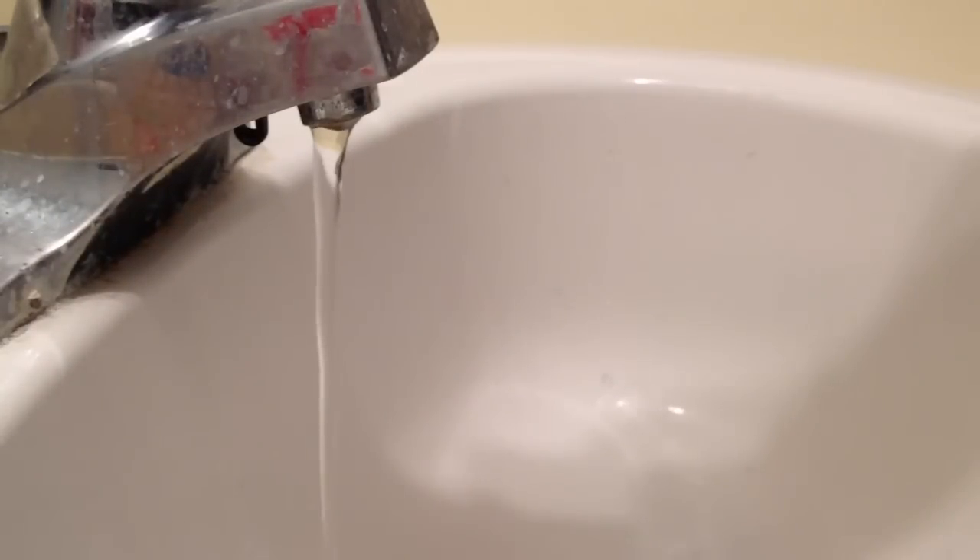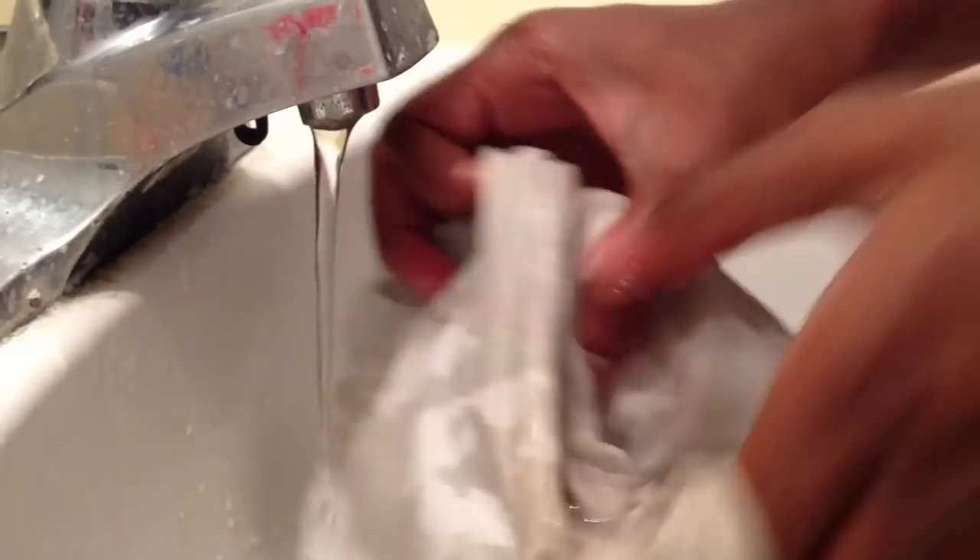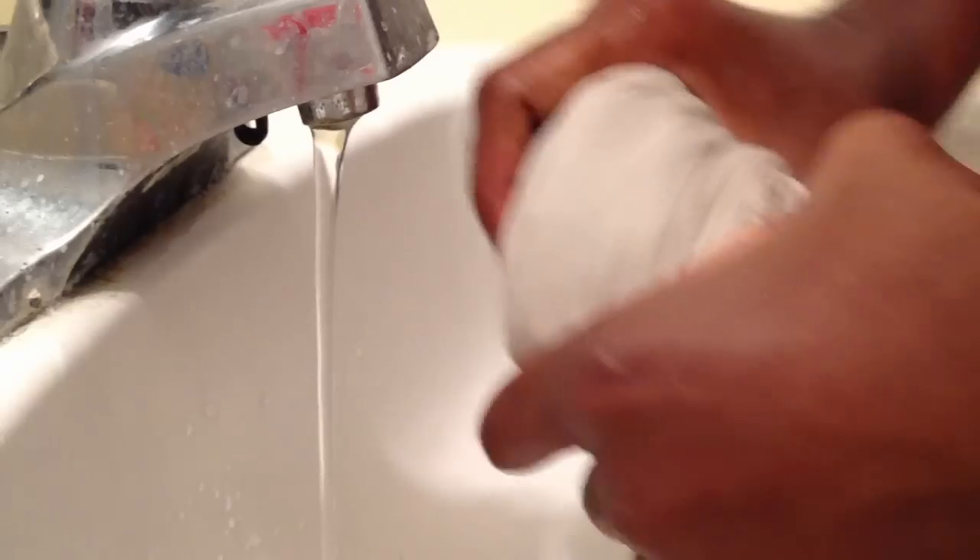The next step is to get any old shirt or a towel and wet it in the sink or something like that. Just go around the whole shirt getting it damp — as damp as you can — and give it a little wrinkle or whatever that is called. Once it's damp, you're good.